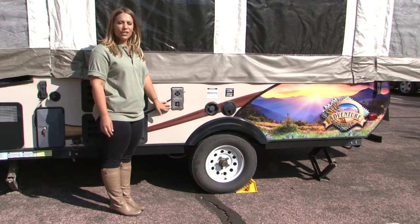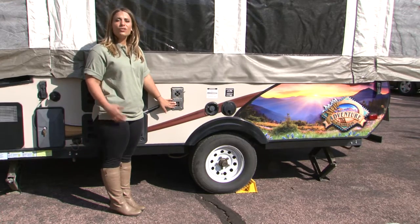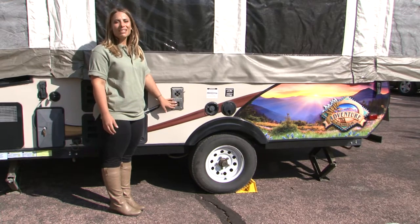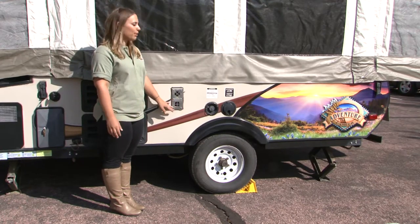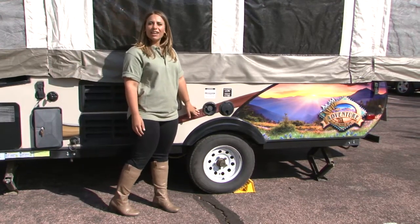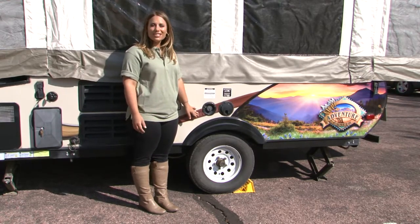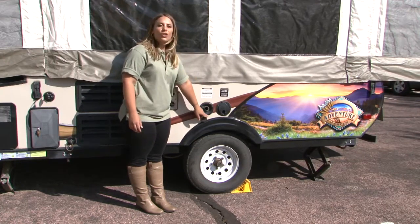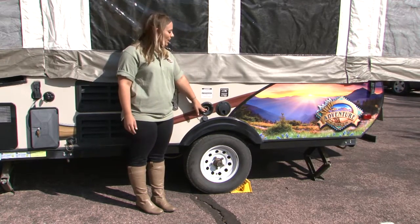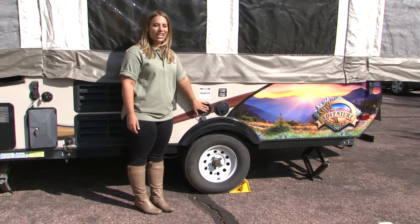This is the exhaust to your furnace. When your furnace is on and operating, this will get warm to the touch, so if you have children at your campsite, please keep them away from this area of the camper. If you'll be dry camping without a water hookup and want to use the onboard water system, you'll need to fill your water reservoir. Just drop a garden hose into the open spigot and turn it on — once water starts spitting back out, your tank is full.